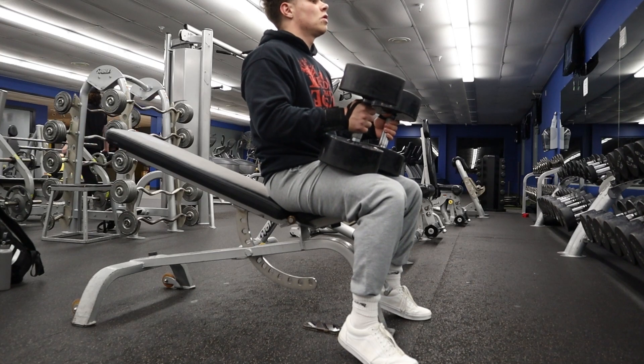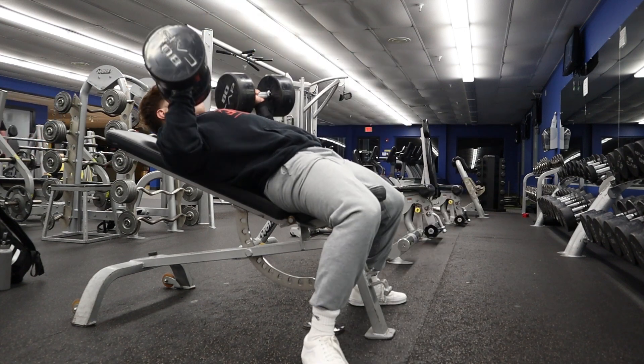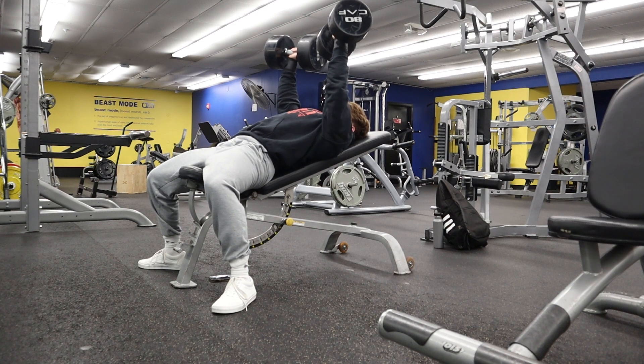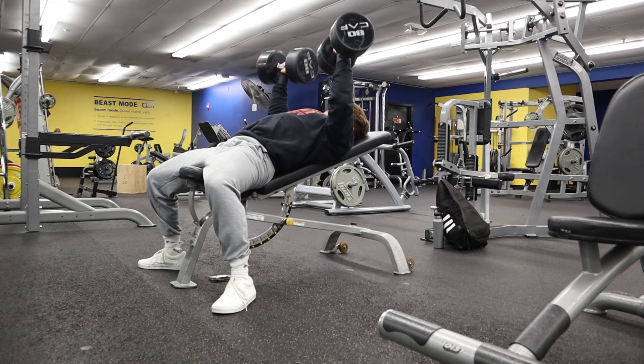Exercise number two is the incline dumbbell press. This is one of my favorites because I really feel the burn in my clavicular head, or the upper chest. I'll do anywhere from two to three sets and stay in the five to ten and ten to fifteen rep range. I set the incline at about 30 degrees, staying nice and controlled through the entire range of motion. You can substitute this with the smith machine or a barbell, but I personally like the dumbbell.